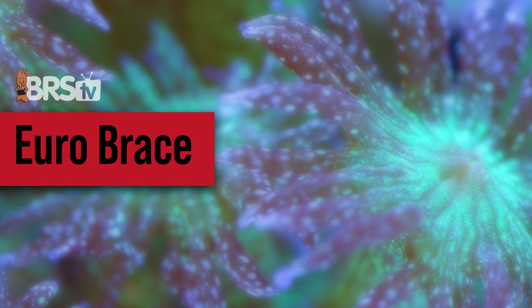And the first idea here is Eurobrace. Yay or nay? I'm a big Eurobrace guy. Really? Big time. I thought for sure it was the opposite on this.